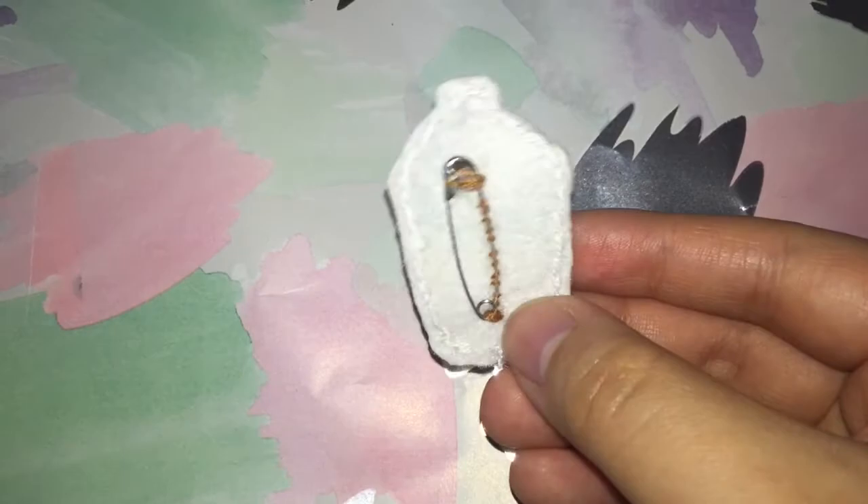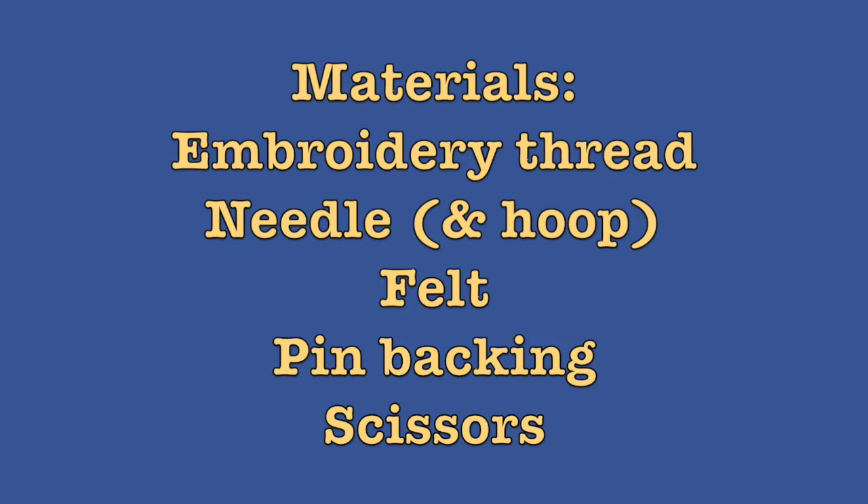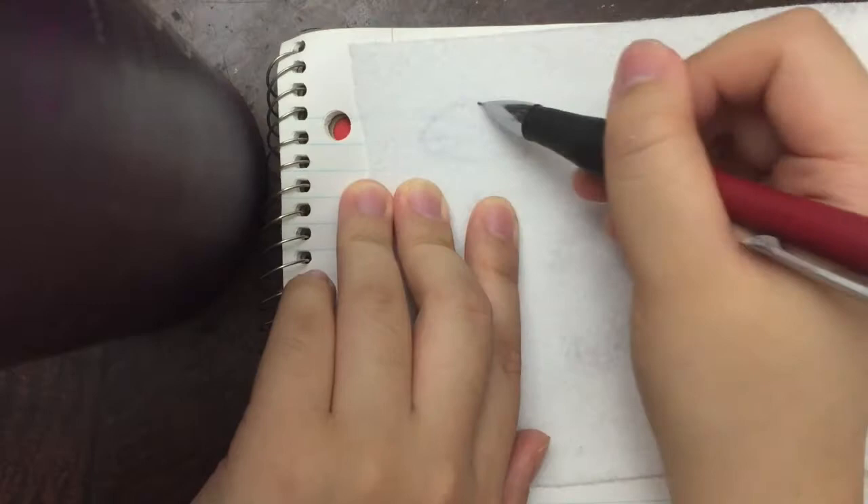You'll need some embroidery thread or bundled up sewing thread for this. I halved my embroidery thread or I bundled three sewing threads. You'll also need some felt, and you can use an embroidery hoop if you'd like.